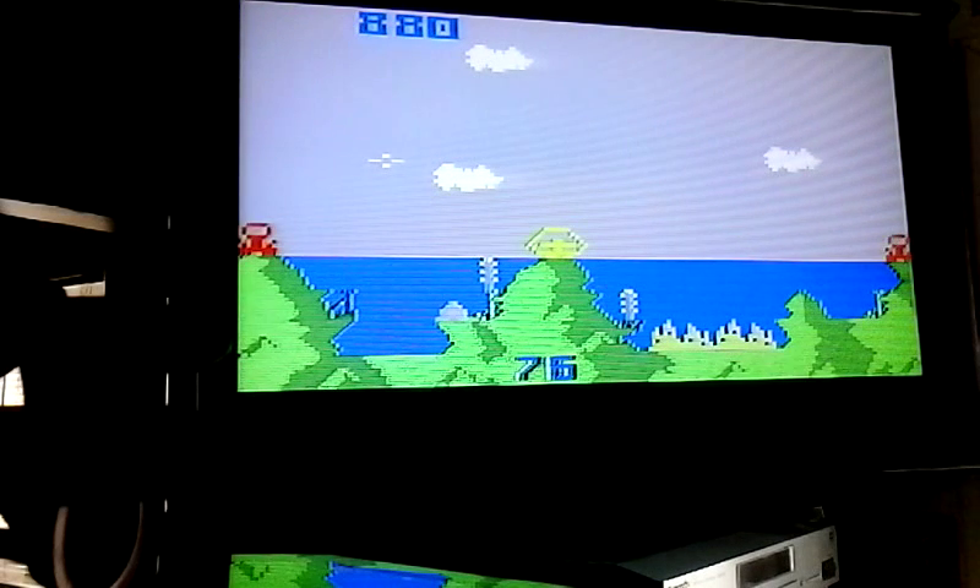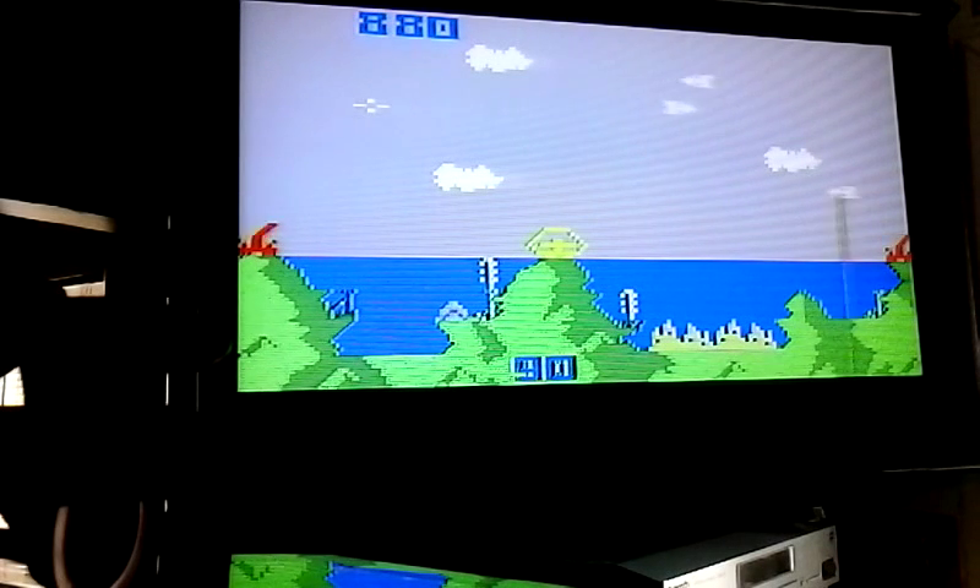This is a great game for your Intellivision. If you're going to play this game, you want to have at least some kind of joystick control. I'd like to thank you for watching this video. This is Ultimate Music in Winchester, Virginia.